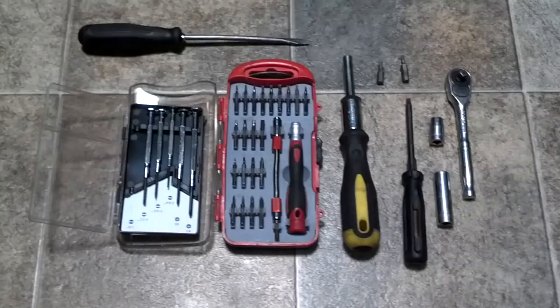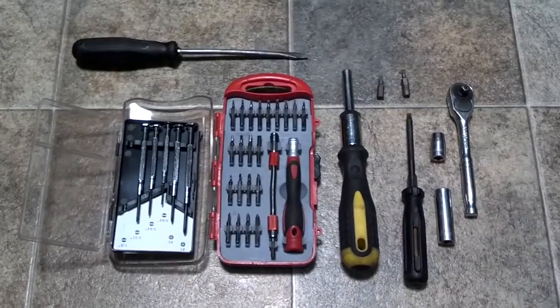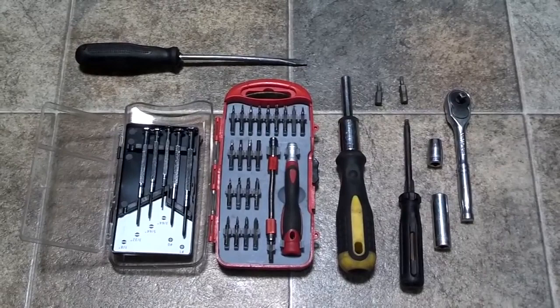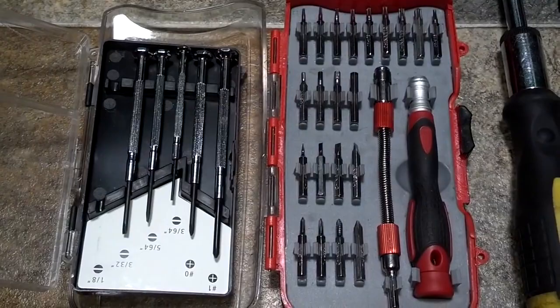These are the tools you need to repair the ODO on the 850 cluster. The reason you need so many tools is it's best to take the dash pad off so you don't damage it getting the cluster out. There's a quarter inch driver with a 10 millimeter socket, a socket adapter for your torque bits, a Phillips, a T25, a T20, a small Phillips, a regular size Phillips, a flat tip screwdriver or a bone tool, a bit kit with a torque bit, and a small screwdriver kit.